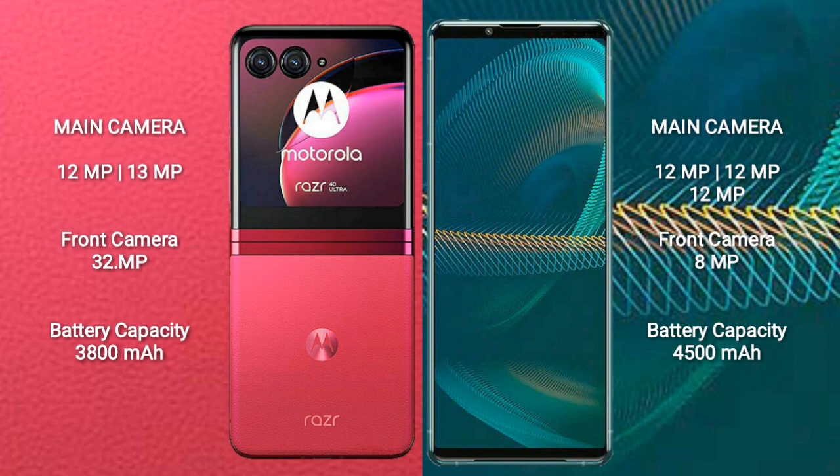The Motorola RAZR 40 Ultra has a 3,800mAh battery with 30W fast charging support. The Sony Xperia 5 Mark III has a 4,500mAh battery, also with 30W fast charging support.